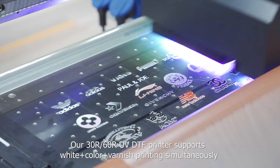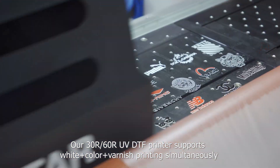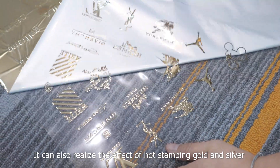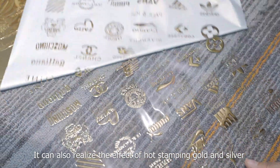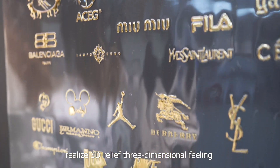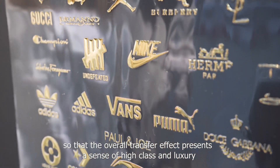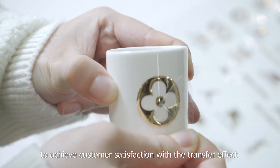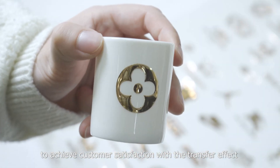Our 30-inch and 60-inch UV-DTIF printers support white, color, and varnish printing simultaneously. They can also produce a hot stamping gold and silver effect, and at the same time create 3D relief three-dimensional filling, so that the overall transfer effect presents a sense of high class and luxury to achieve customer satisfaction.